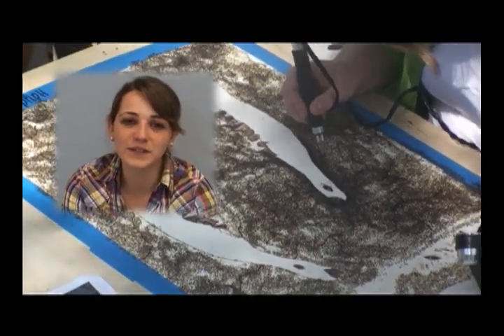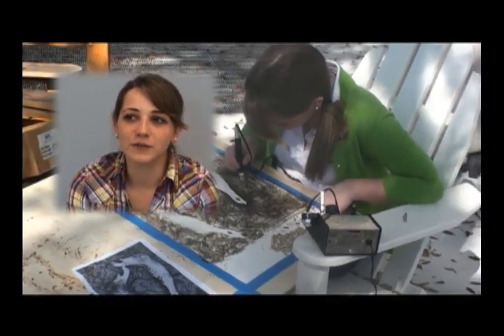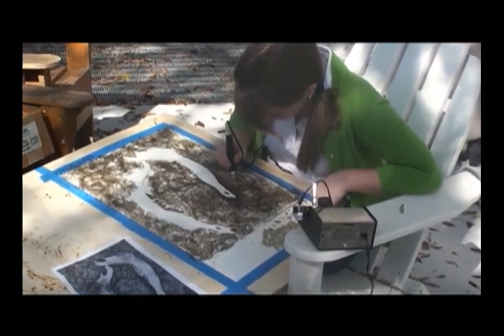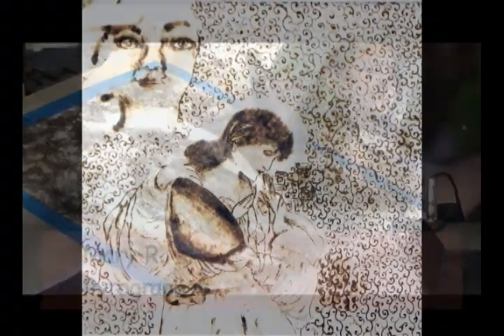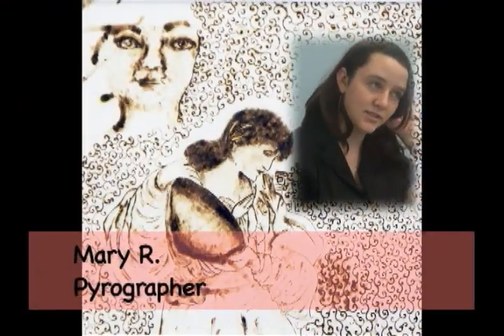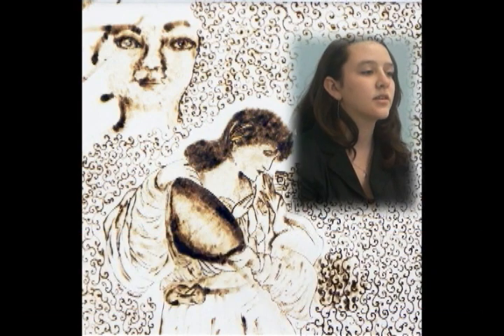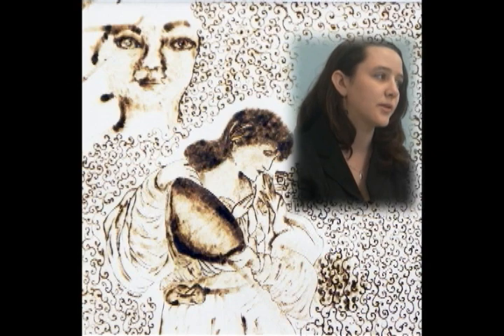It's a really slow process, but the effects are ten times better than if you're drawing with a pencil. My first burning was of Antigone, and I really like the way that turned out. It was the first one I did, so I was really just kind of trying out the tools and experimenting with them.